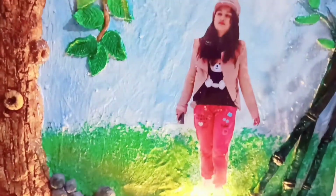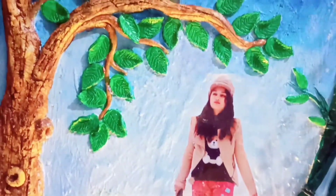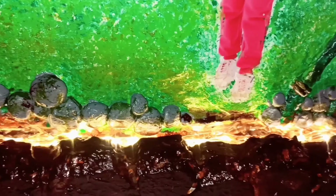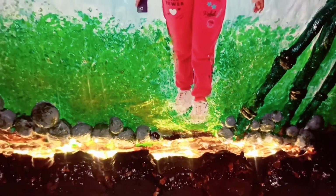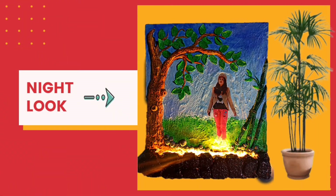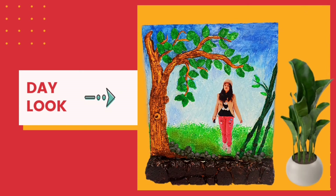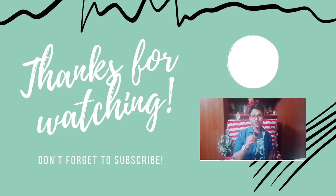Now you can see our beautiful and amazing 3D photo frame is ready! I know you love this video, so please subscribe and share our channel G5 Decoration. Thank you so much, see you!